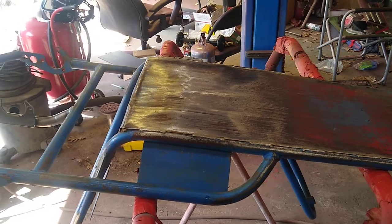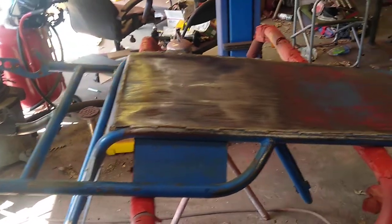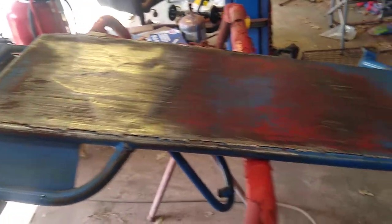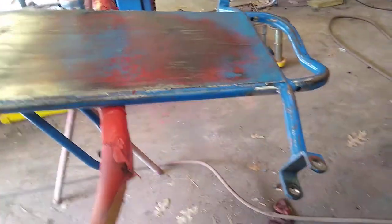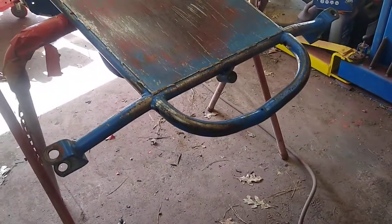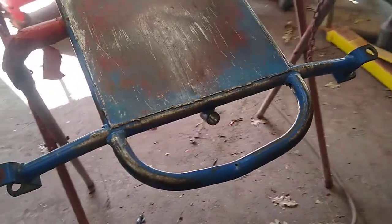The seat looks pretty bad — it's dented and been dragged all over the place. But the frame, for the most part, is in pretty good, straight shape.